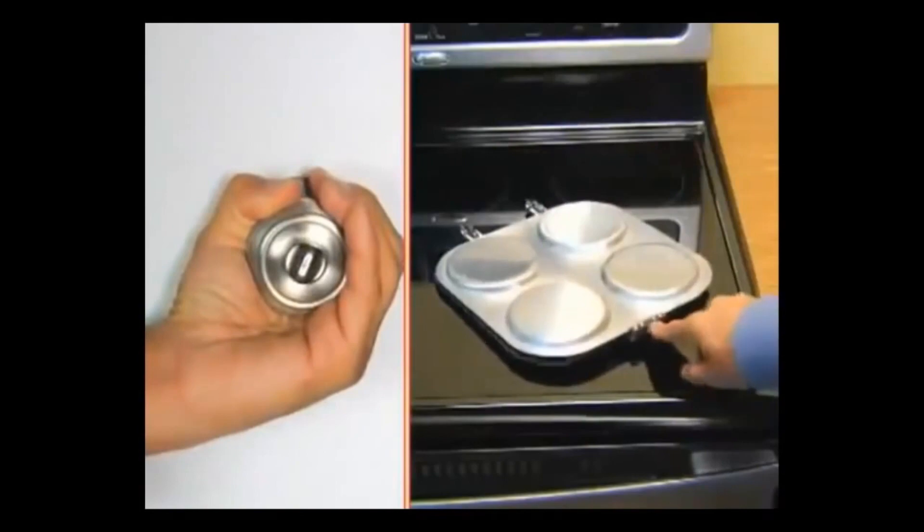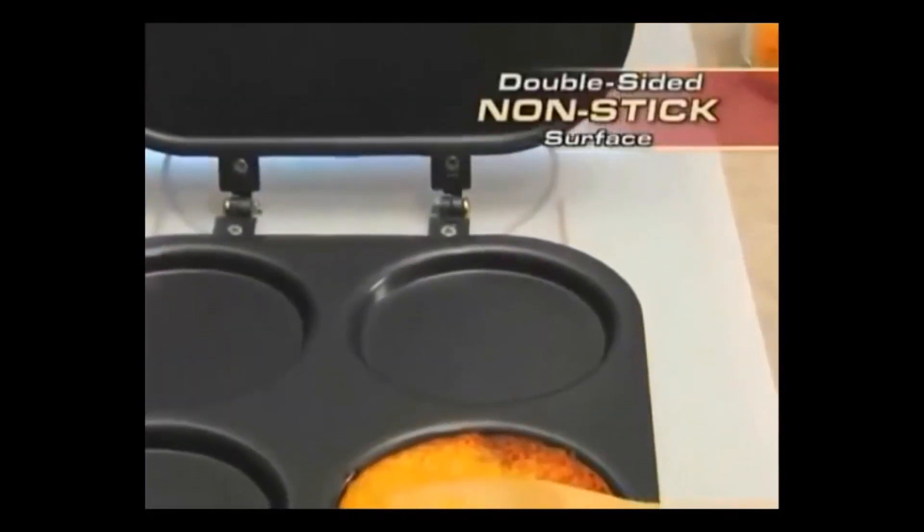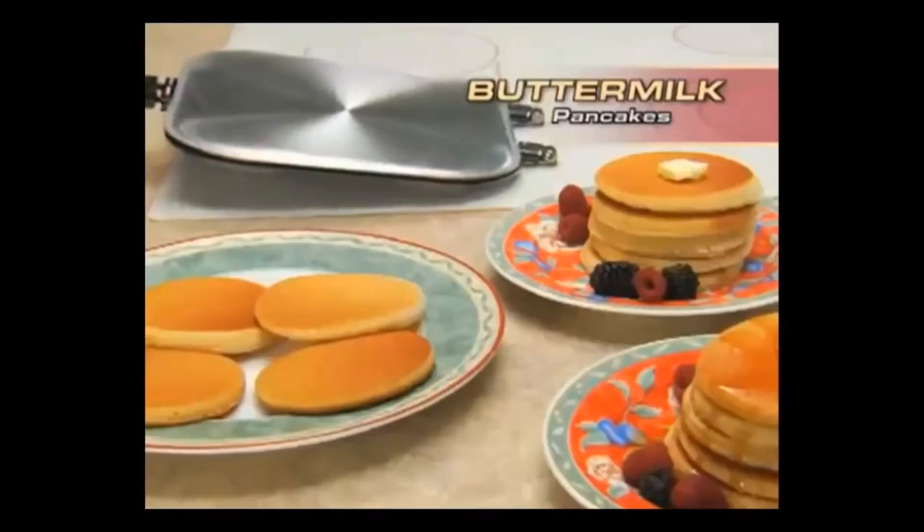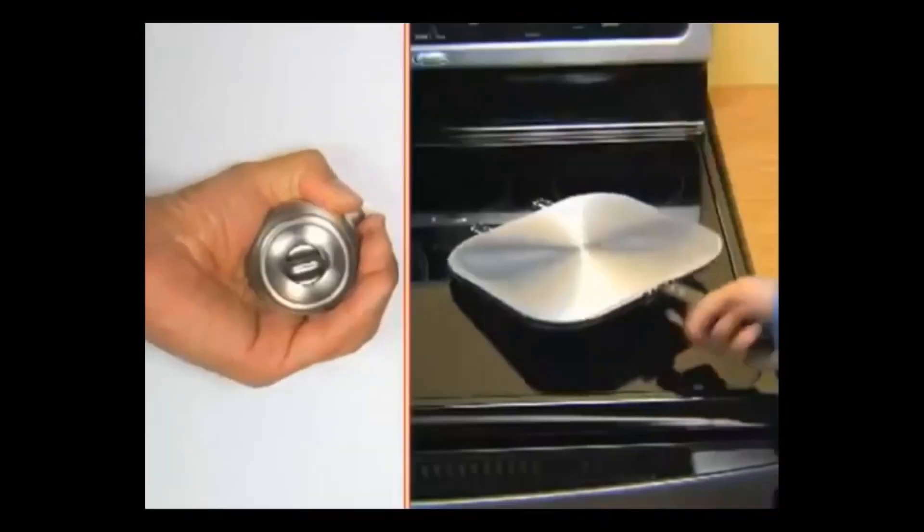If you can turn a doorknob, you can use this double-sided non-stick surface that's so slippery not even burnt batter will stick to it. Mouth-watering, fluffy, perfect pancakes.